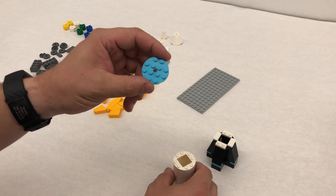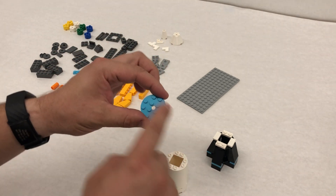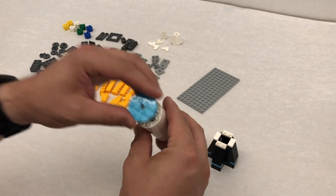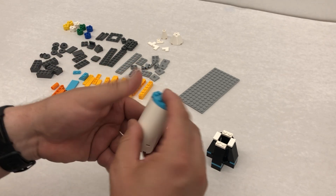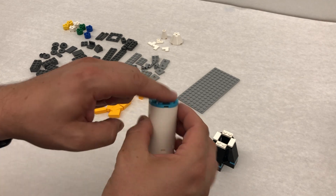Then we take our blue piece. We're now on step eleven. Again, lining up the dots — if you just try to put it on and move it, sometimes it doesn't go in. So line up the dots with each other and then push down and make sure that it is around on all sides.